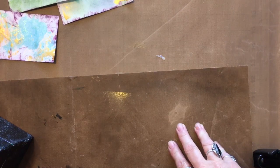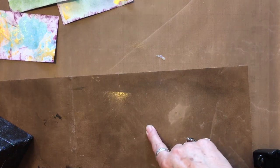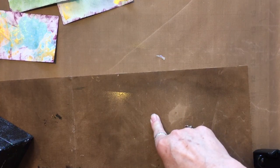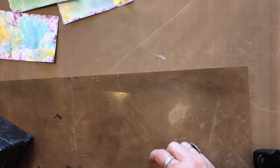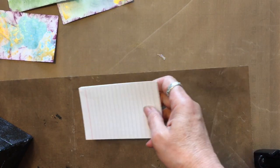Do you know what that means for tomorrow? Tomorrow is June 1st. June 1st starts the beginning of ICAD. Do you know what ICAD means? You know what an index card is? Because you take notes on them or you write recipes on them. Well, in the art world, the arts and crafts world, ICAD means an index card a day.